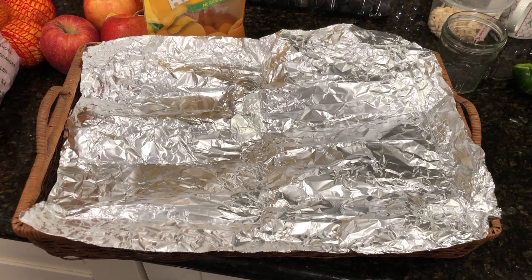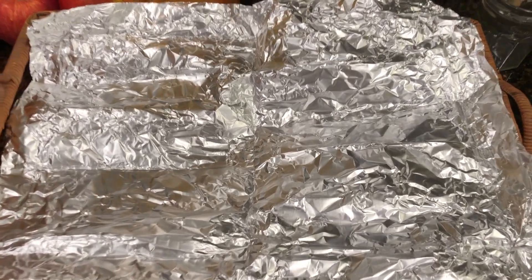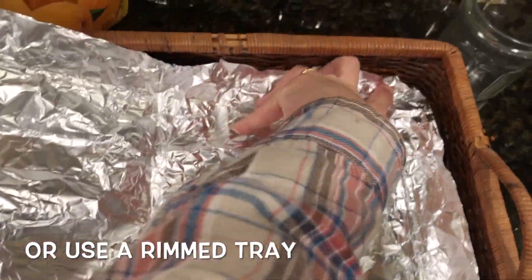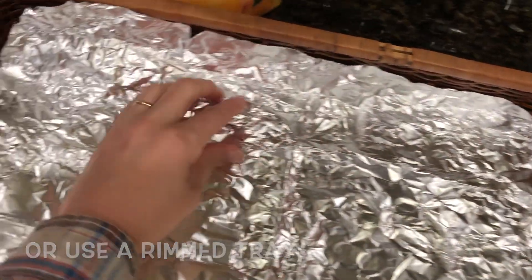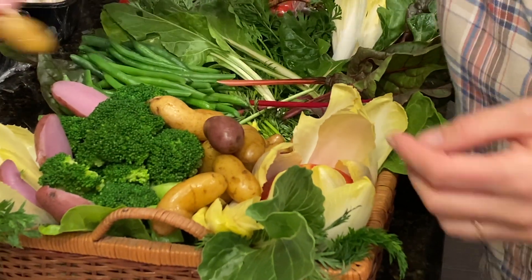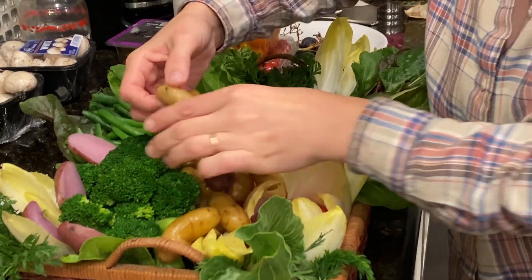I've gotten out a basket here from my garage. What I like to do is line it with tin foil or plastic wrap so that water does not seep through onto the coffee table below it. My style when styling a veggie tray is to have it just be luscious and layered and overflowing, with colors and contrast — really appealing and inviting.